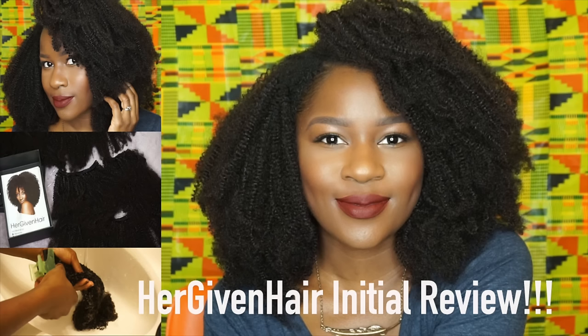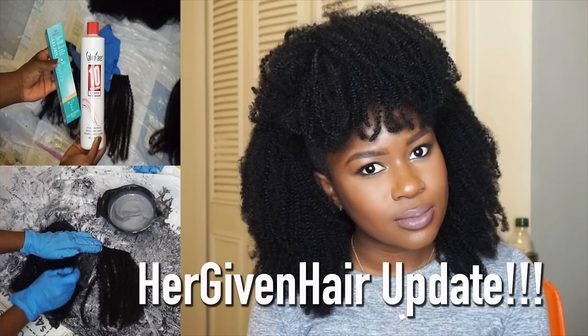If you haven't already, be sure to check out my initial review about this hair and also the update on this hair — they will both be linked in the description box below.